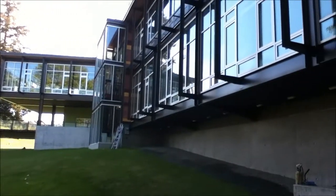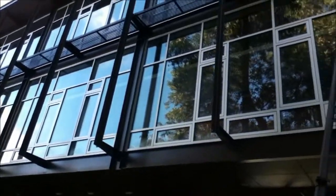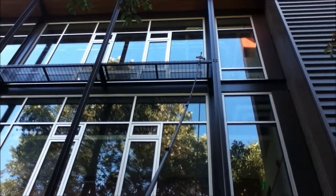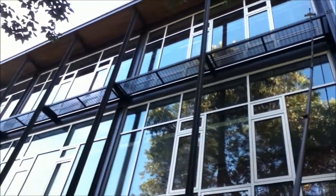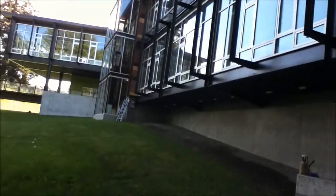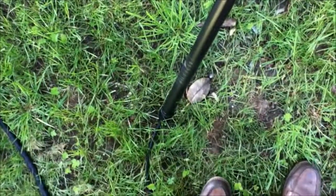Now don't get me wrong, ladder work is very important in window cleaning, but there's a time for ladder work and there's a time for water-fed pole work.